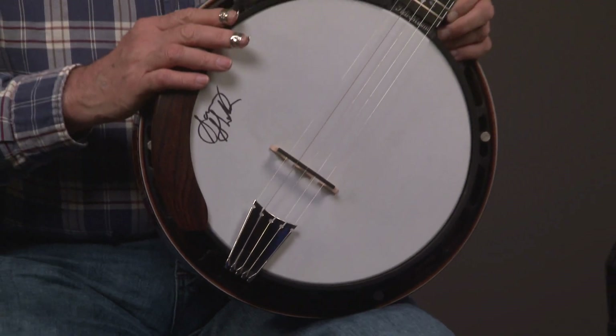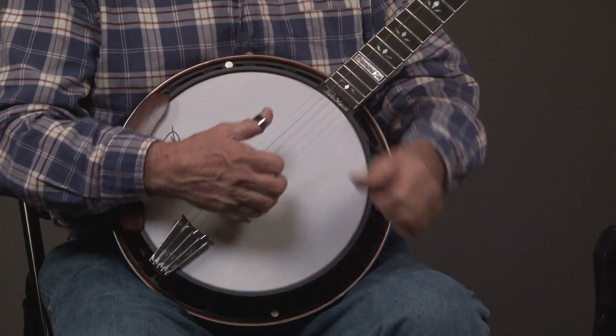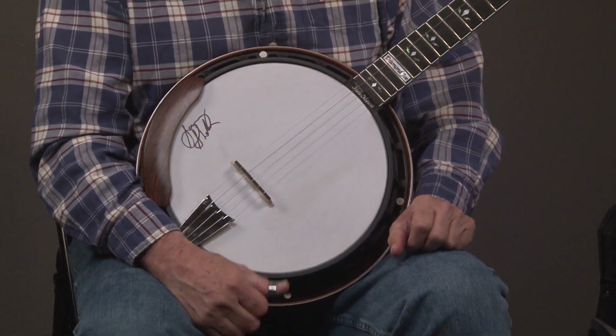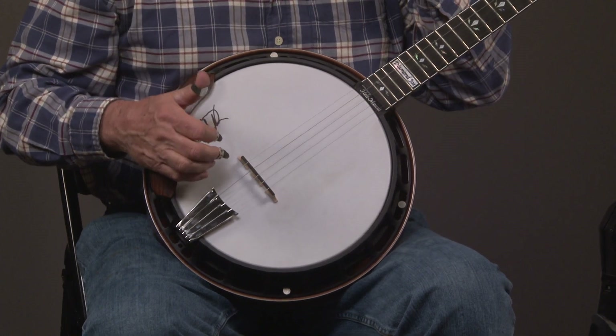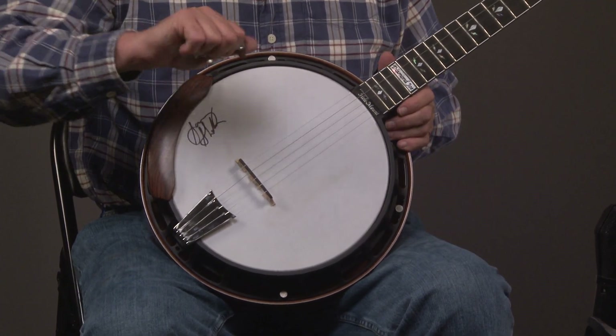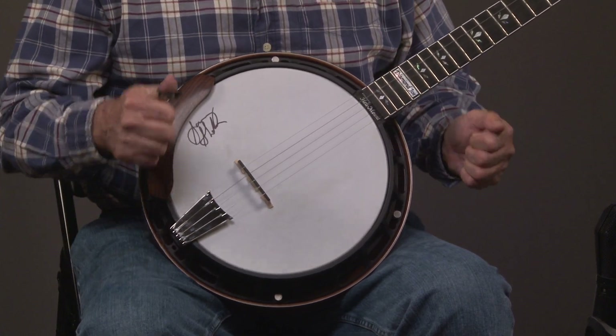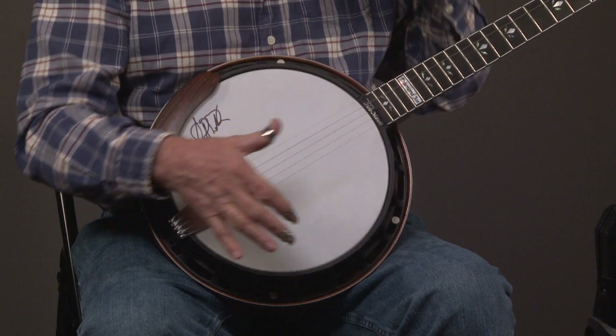If you read up about Neckville, it has two wrenches with it, which lets you adjust the tension of the head very quickly. It's really great if you're working on your banjo, because instead of having to turn 24 lugs, you just turn these two wrenches, and it's even, it's perfect.